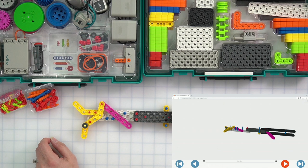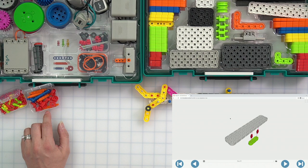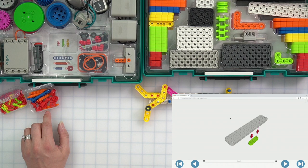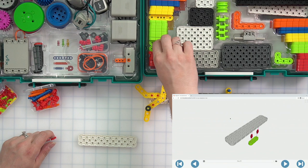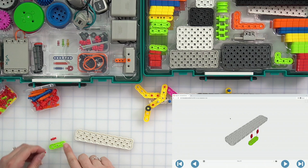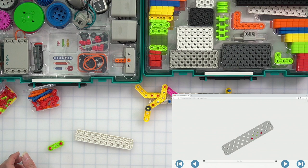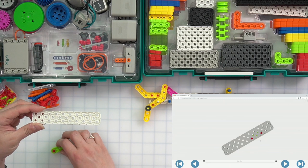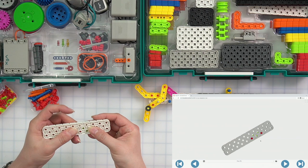For this step, we're going to need a white large beam, two red pins, and a green beam. We're going to stick the pins into the outer two holes on our green beam. Then that's going to connect on the white beam in the third and fifth hole from the right on the bottom. So I hold this up and count — one, two, three for one side, leave an empty hole, then the other — and snap it together. It should look just like this with pins in the third and the fifth hole from the right.